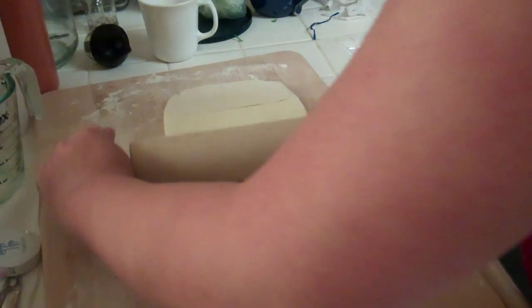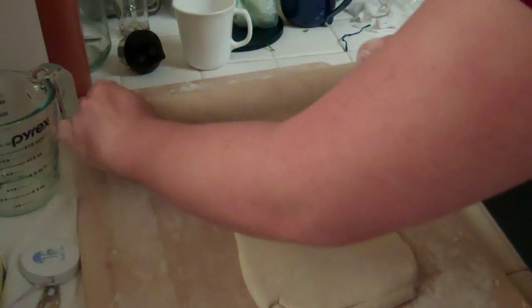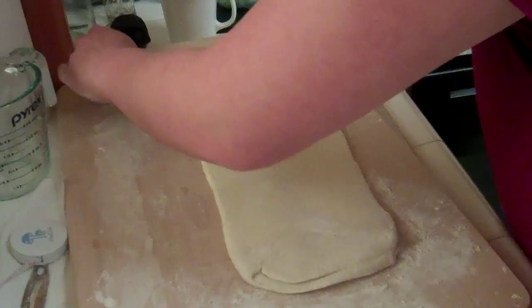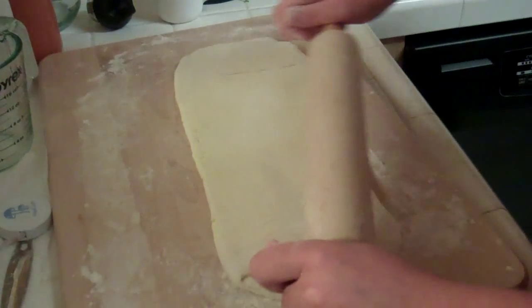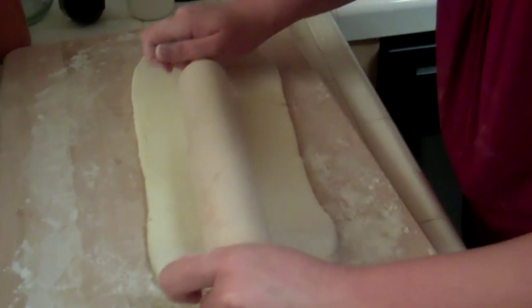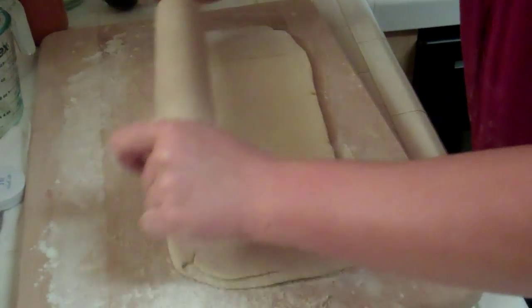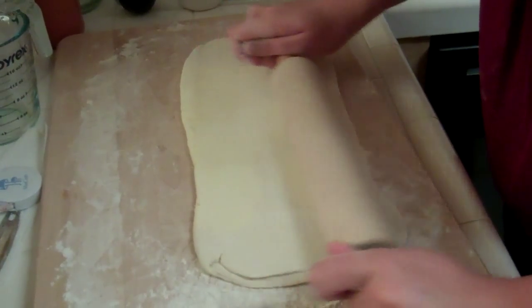I seem to remember reading that you're supposed to roll in one direction only — and I've broken that rule. You could stick to it for the next layers. It's a good tip; we'll see if it makes a difference. I kind of want to roll this way to even it out — I'm going to do it. Then fold it and chill it.